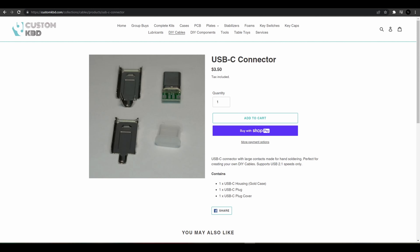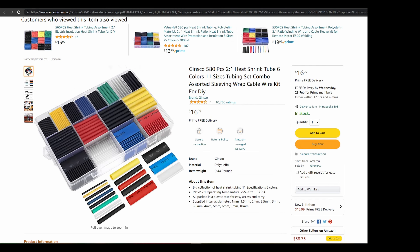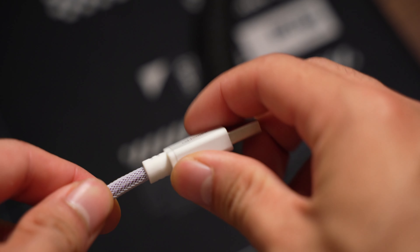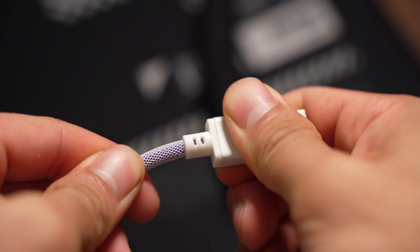Most custom cables use a USB connection that is crimped onto the wire and has a heat shrink to protect it. CableMod uses a plastic housing with their logo printed. It feels more sturdy than the cable I made myself.